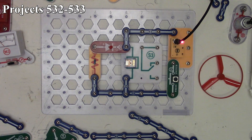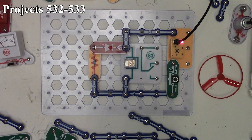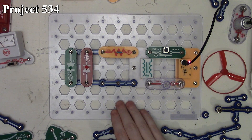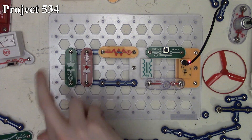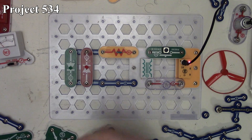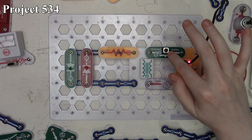The last project is 534, Transformer Lights. Here it is in the book and on the board. We have our transformer with a press switch connected to our six volt lamp, and the output of the transformer goes through our 100 ohm resistor to our red and green LEDs with opposing polarities. We're stepping up on the transformer here, going from the smaller winding to the larger winding, so we're stepping up the output voltage.